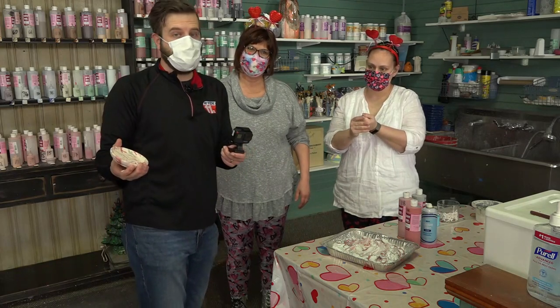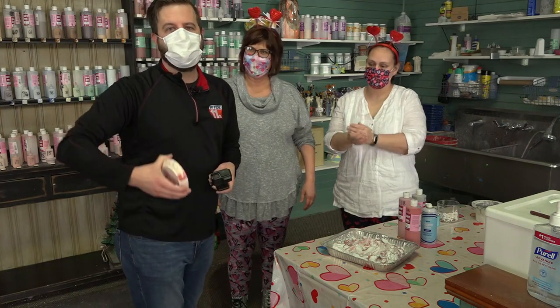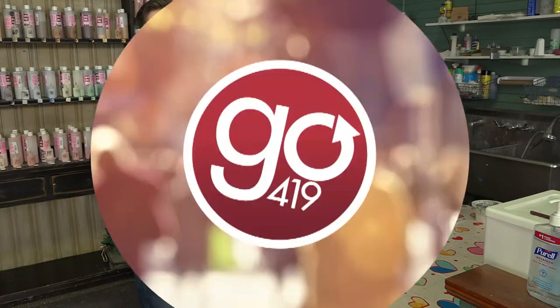If you're looking for something to do this weekend for Valentine's Day or pretty much any time of the year, check out Pottery Perfection in downtown Fremont. Thanks for watching, guys.